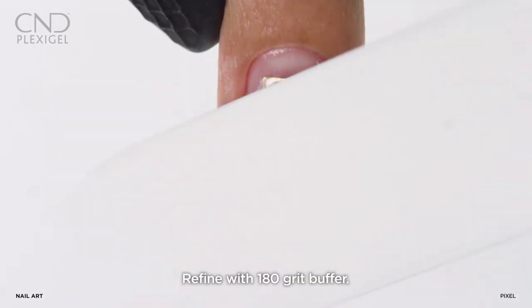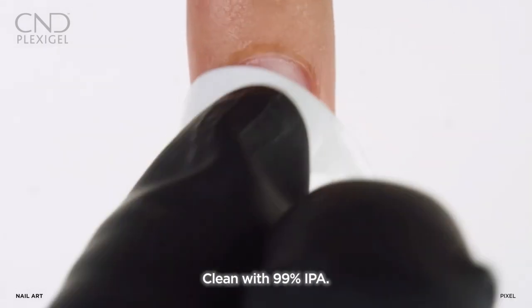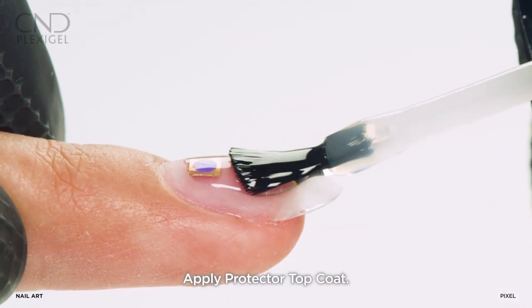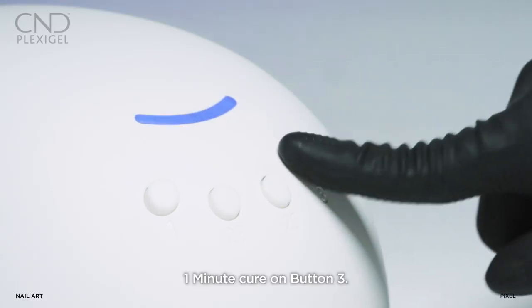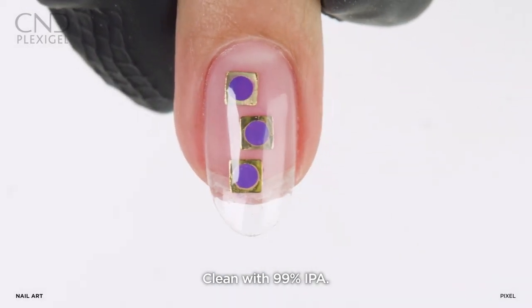Refine the shape of the nail using a 180 grit file. Remove dust with 99% IPA. Apply Protector Top Coat, cure on button 3, and remove the top film with 99% IPA.